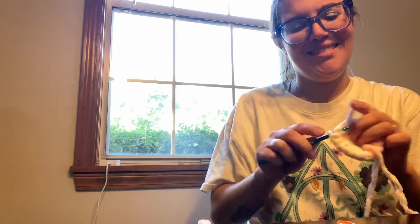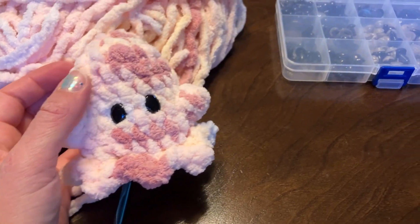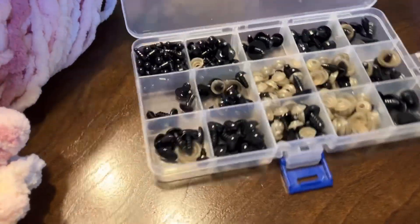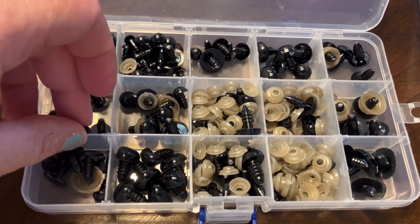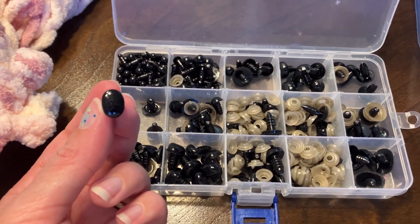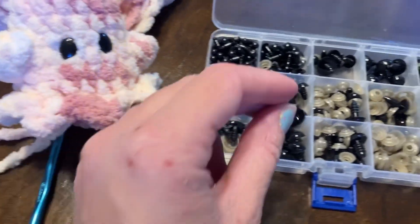I'm back and making a second ghost! So for this one, I found these oval eyes and I didn't know I had those in my toolbox. They're pretty much just your basic safety eyes, but they have this cool shape. I ordered these from Walmart online, but you can get safety eyes from a variety of different places, including Amazon.